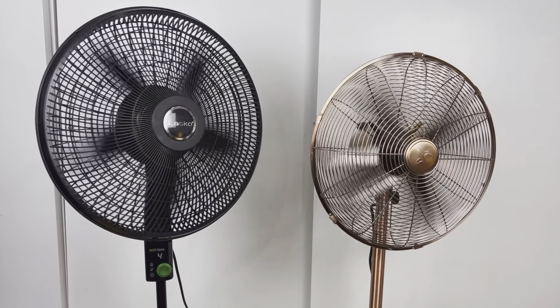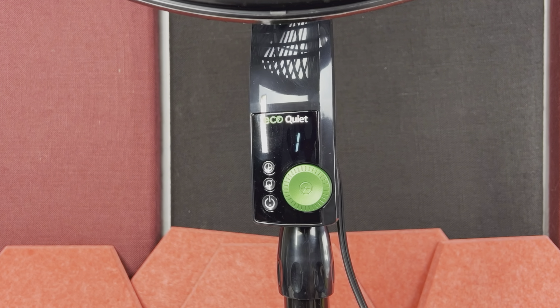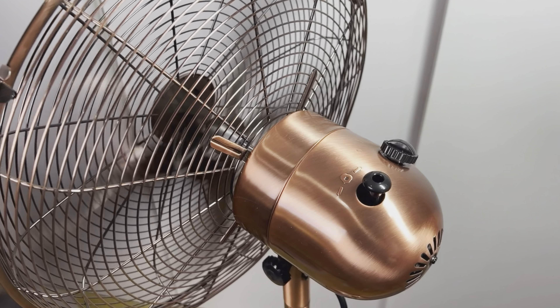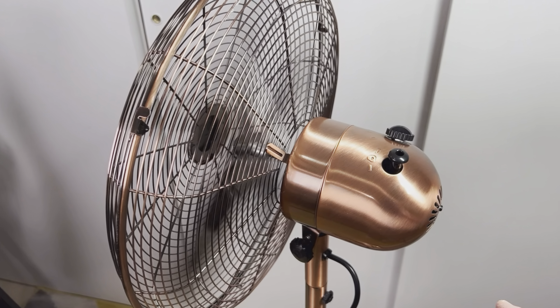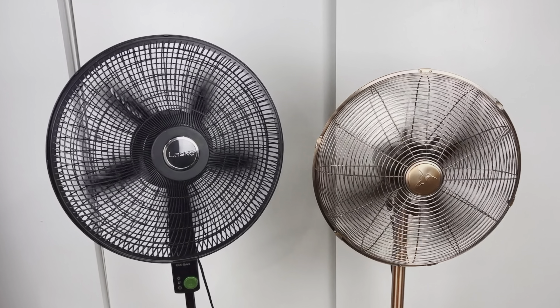There is also an oscillation function on both fans. On the Lasko Fan it's activated by a button in front, and on the Vintage Fan there is a pull-and-push button on top of the motor head. When activated, both fans turn from side to side slowly, circulating the air in the room a little better.